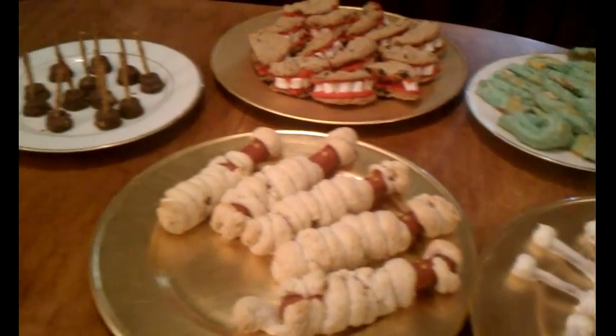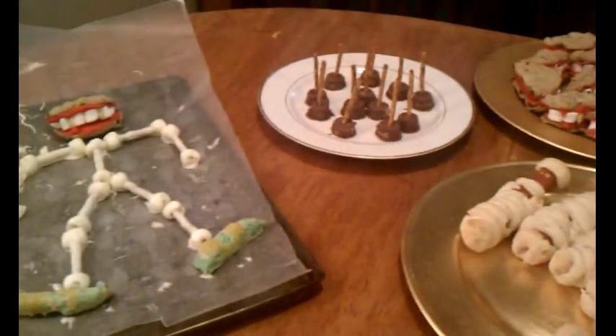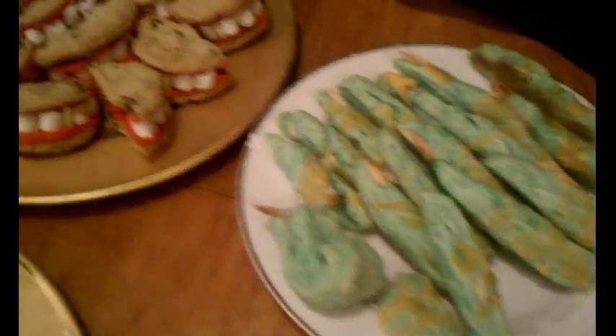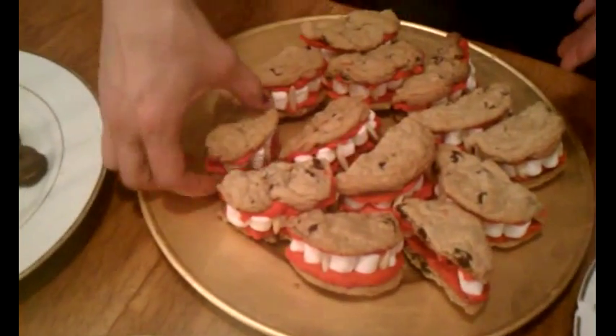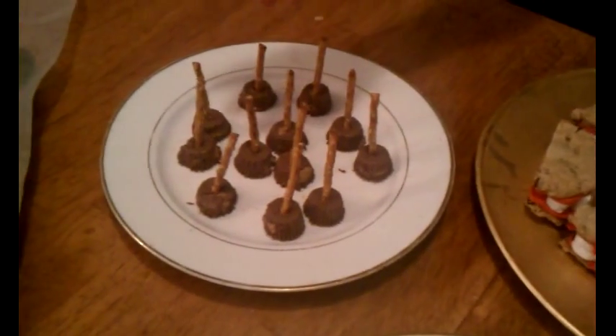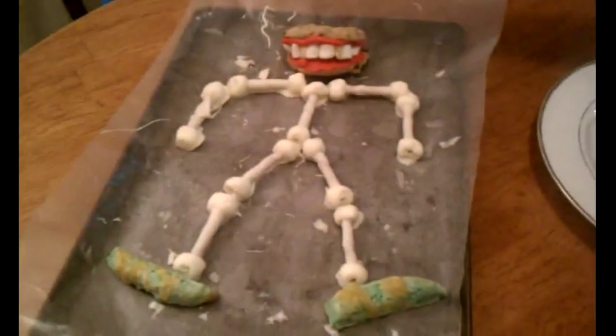We've finally finished all these different treats that are so exciting and really yummy and Halloween-ish. You can have a Halloween dinner with these hot dog mummies and breadsticks that are witches' fingers, then for dessert you can have Dracula's dentures.